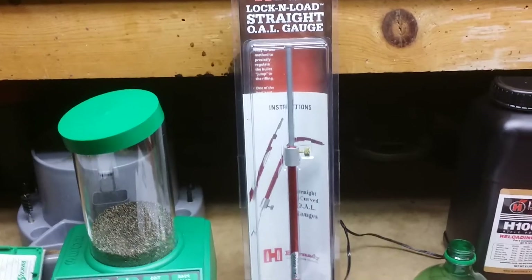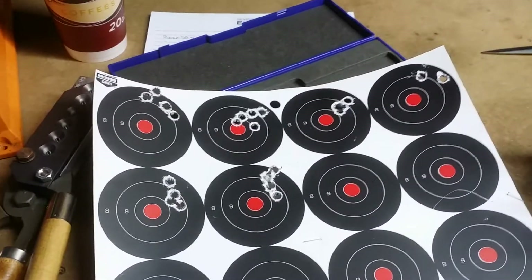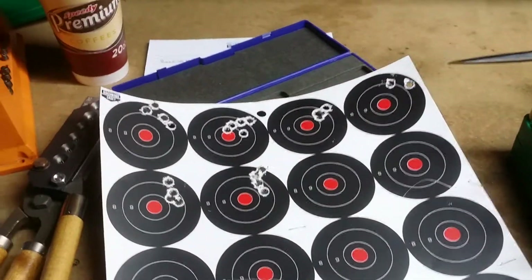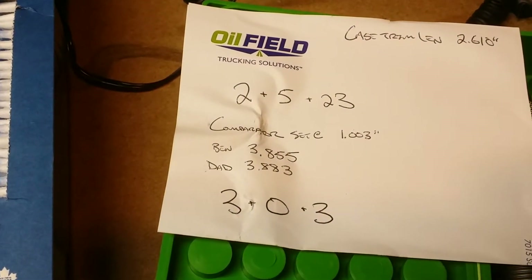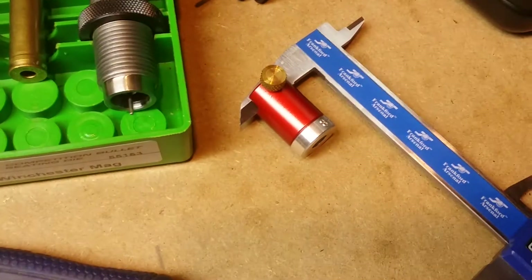If you're going to try and tighten up a pattern, that is absolutely mandatory. We went out and shot these — if you remember from the first or second video — and I pretty much wrote off the 190s as not being able to group out of the Savage 110 BA, not out of my barrel anyway. But I went out after I figured out my specific barrel overall length, and mine is 3.855. Once I measured that and started loading all my headspace to that with the Comparator, my groups improved.